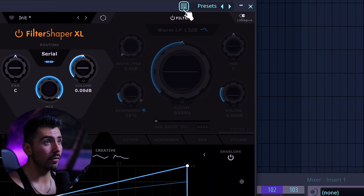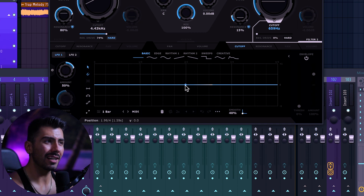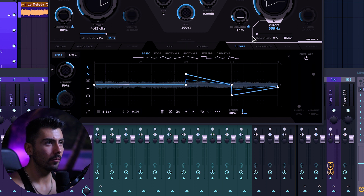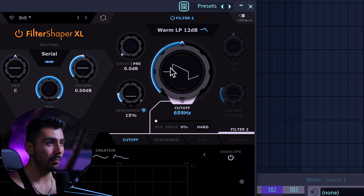What makes this plugin so powerful to me is that you not only have this one filter module available, but two that work together. Going from filter number one over to filter two and turning that on. Let's try something — let's go and try that, see what happens. That actually has kind of some movement to it, but once again we can change the cutoff over here to make it sound a little bit more pleasing.